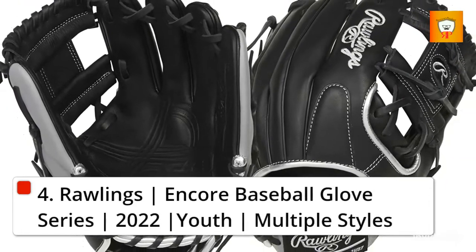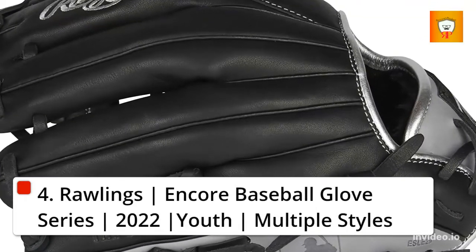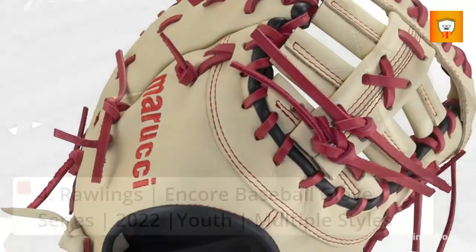4. Rawlings Encore Baseball Glove Series, 2022 Vertical Bar Youth, Multiple Styles.